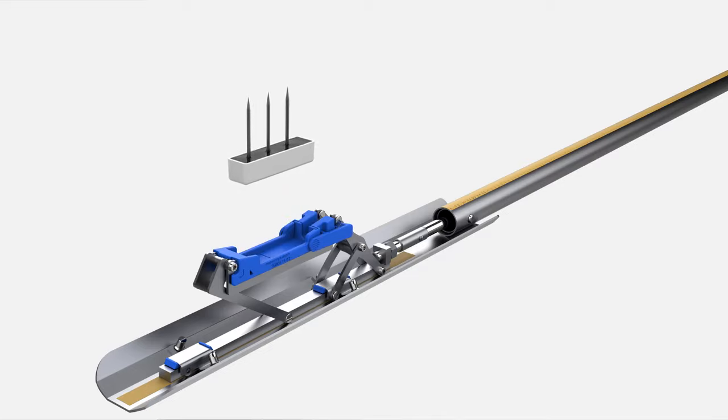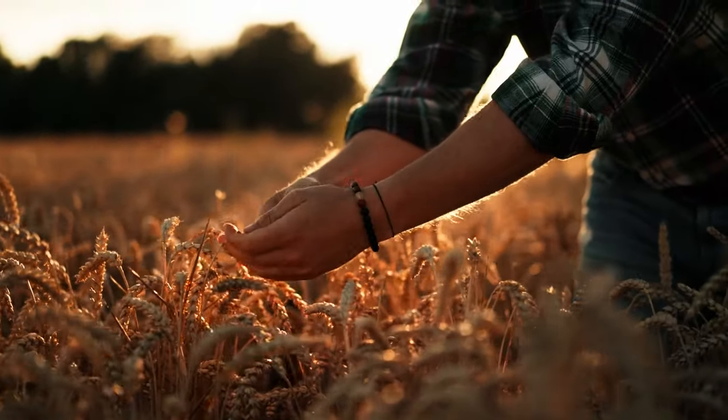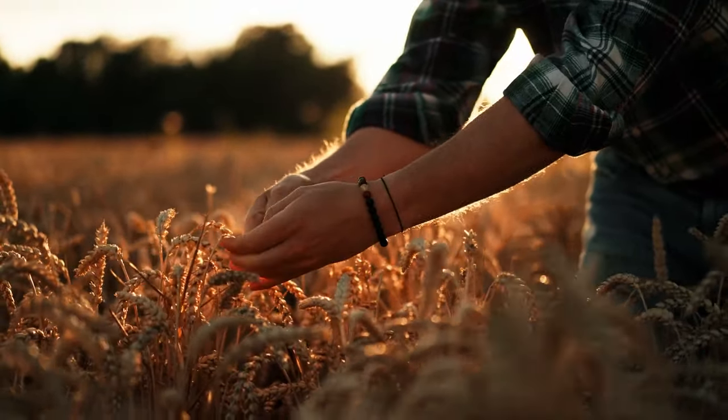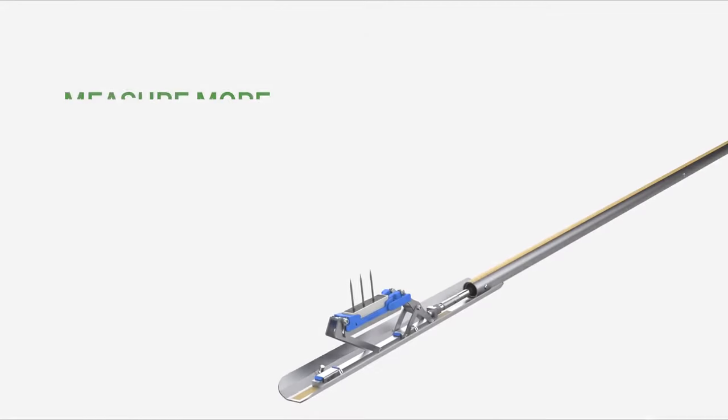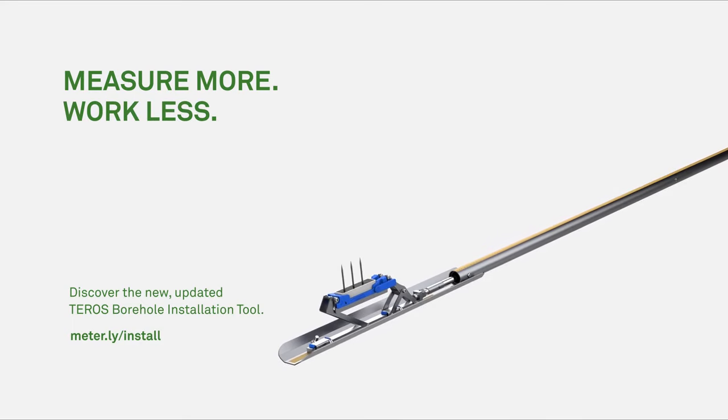Beyond the fact that we were able to save time, we also could ensure that we had quality installation with the mechanical insertion of the sensors into the soil. It simplifies the installation process, it decreases the disturbance to the site because it's a smaller hole, and it ensures a good quality installation. It also works across a broader line of sensors now.